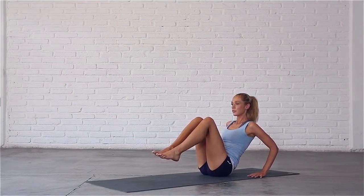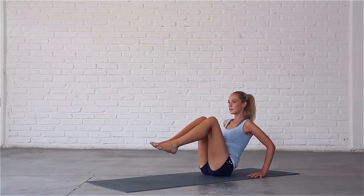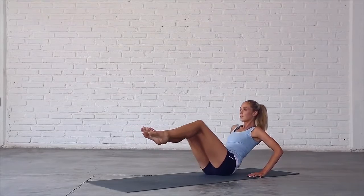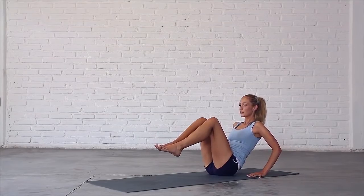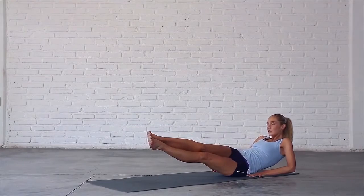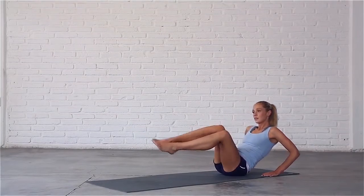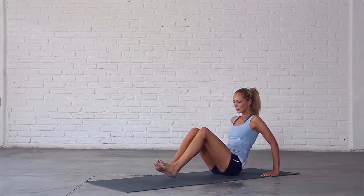Let's work the obliques. This time as you lengthen, twist to the right. Exhale, center. Inhale, twist to the left. Exhale, center. Inhale, right. Exhale, center. Inhale, left. Exhale, center. Continue alternating — inhale right, exhale center, inhale left, exhale center. Last time: inhale right, exhale center, inhale left. Exhale, come back to center and bring your feet back down to the mat.